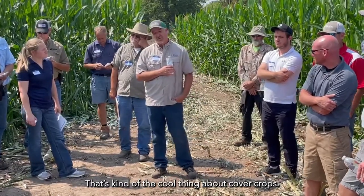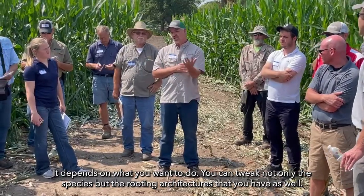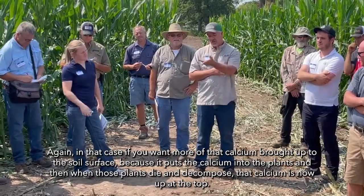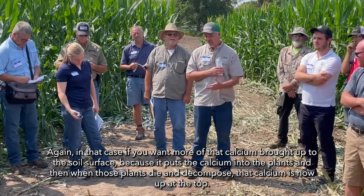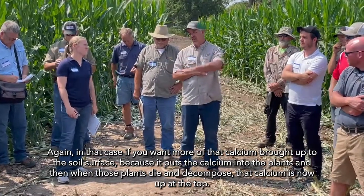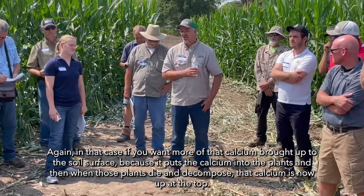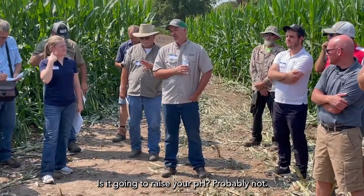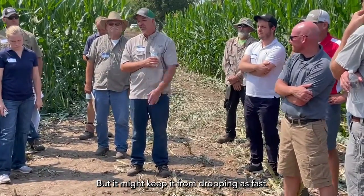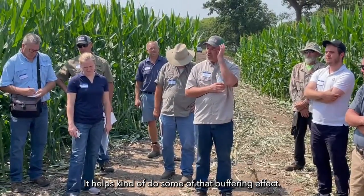That's the cool thing about cover crops — it depends on what you want to do. You can tweak not only the species but the rooting architectures as well. If you want more calcium brought up to the soil surface, it goes into the plants, and when those plants die and decompose, that calcium is now at the top. Is it going to raise your pH? Probably not, but it might keep it from dropping as fast.